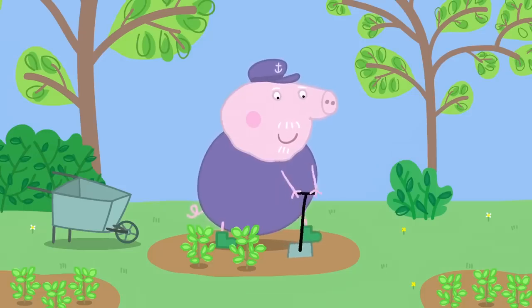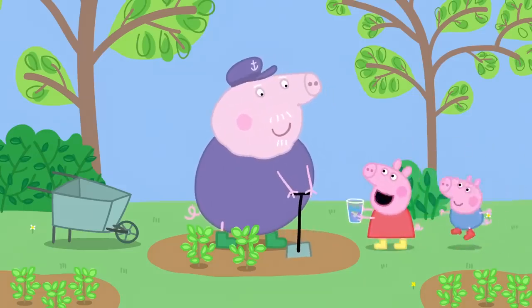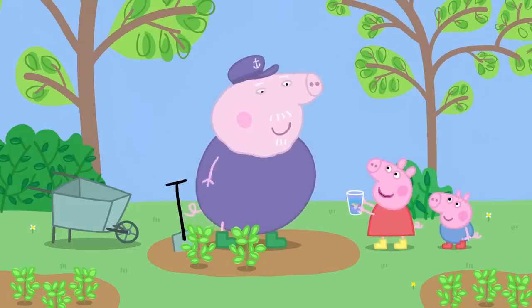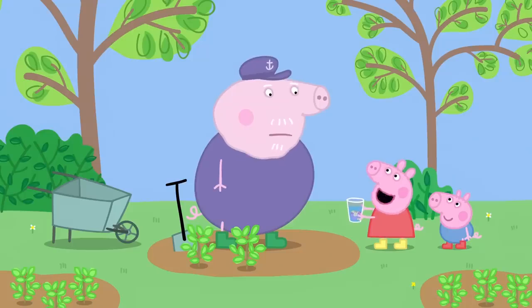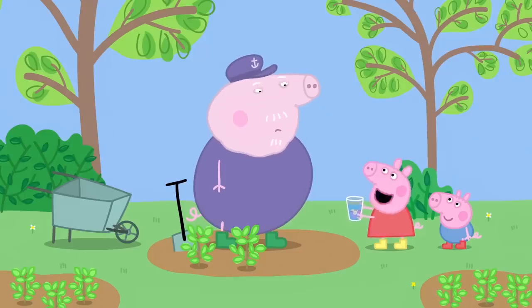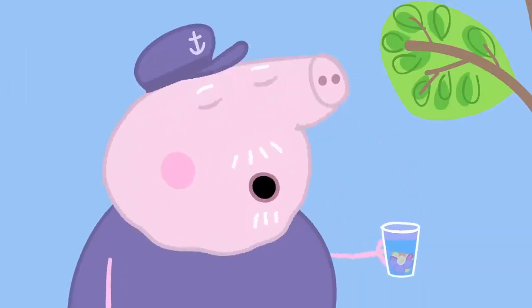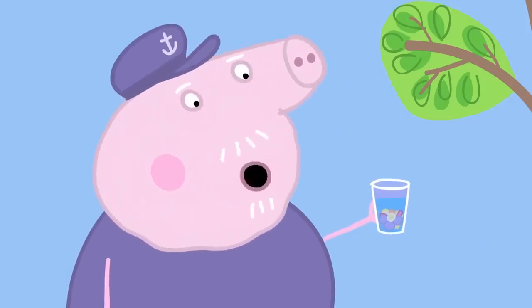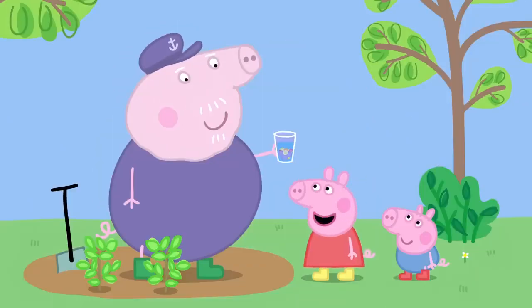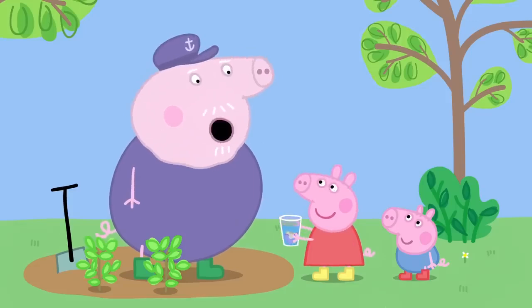Grandpa Pig is in his herb garden. Grandpa! Smell this! It smells like pond water. It's my special perfume. I made it with flowers from the garden. It's the most beautiful perfume in the world. Do you like it, George? No.